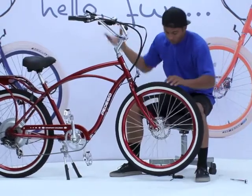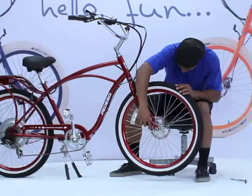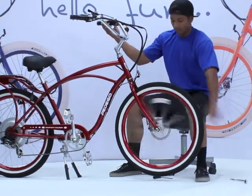To adjust the outside brake pad, turn the red knob to the right to tighten it closer to the disc and to the left to back it away from the disc. You'll probably need to make multiple adjustments if you continue to hear the brake pads rubbing against the disc.